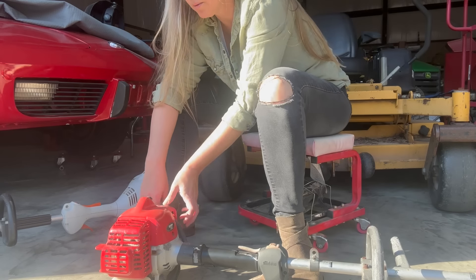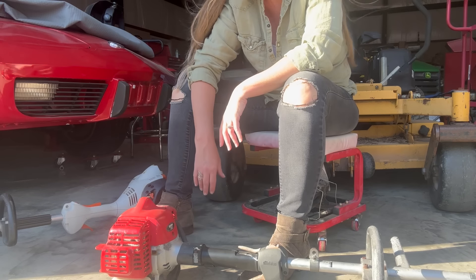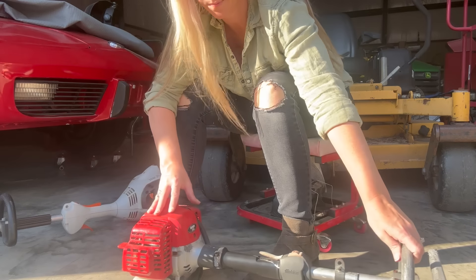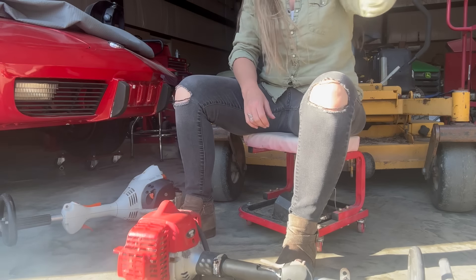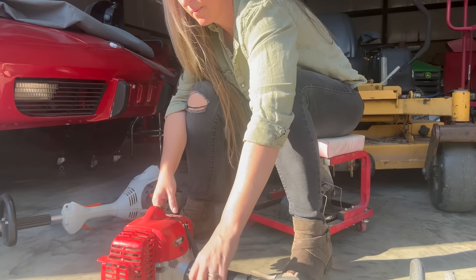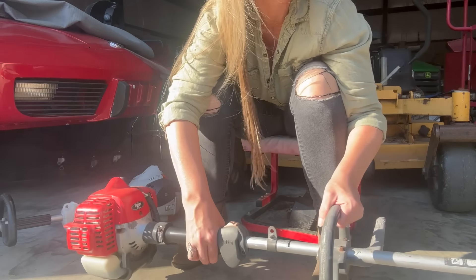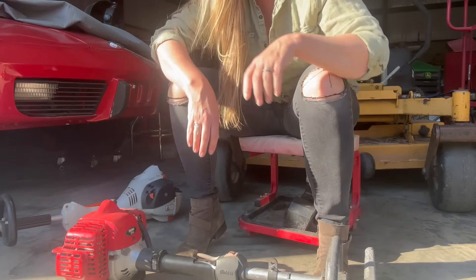Turn her on, put her on choke. Prime it a couple of times — primer bulb's filled up. Going to go to starter. Great.